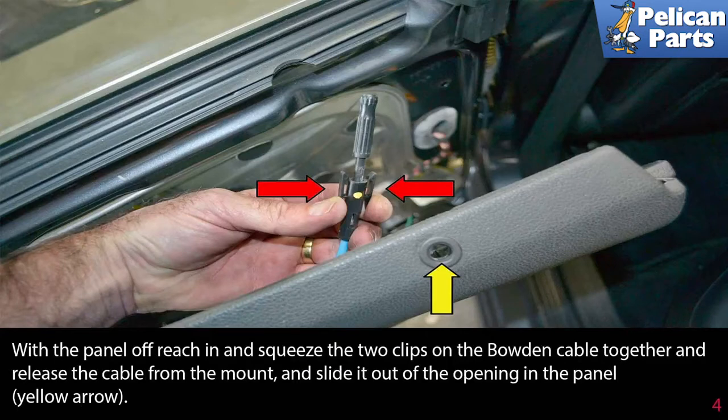With the panel off, reach in and squeeze the two clips on the Bowden cable together to release the cable from the mount, then slide it out of the opening in the panel, indicated by the yellow arrow.